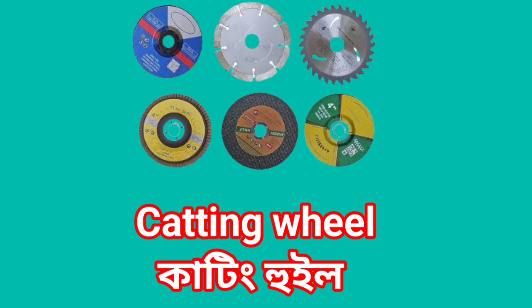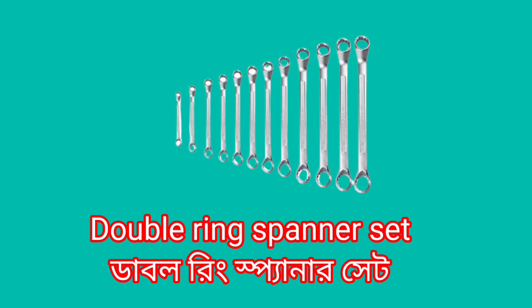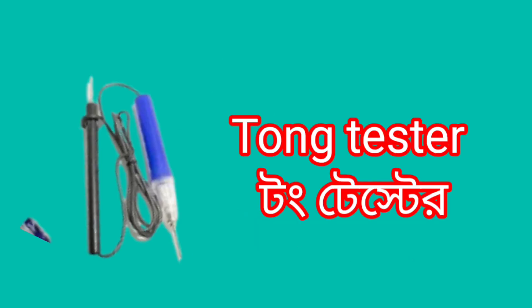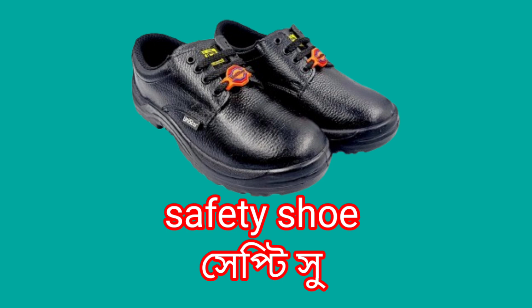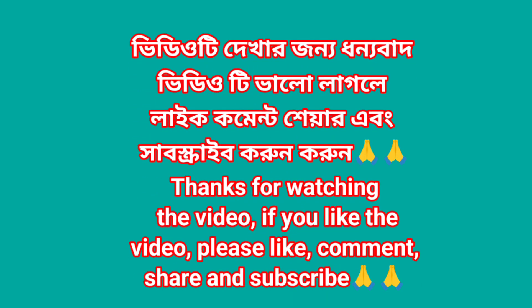Cutting wheel, screwdriver set, double ring spanner set, digital tong tester, tong tester, DC rechargeable drill, knife, safety shoe, insulation tape. Thank you.